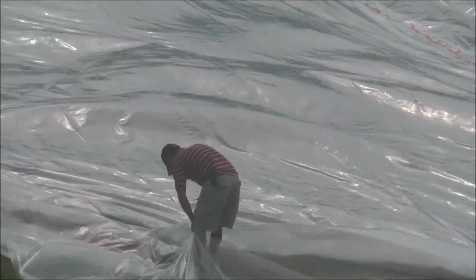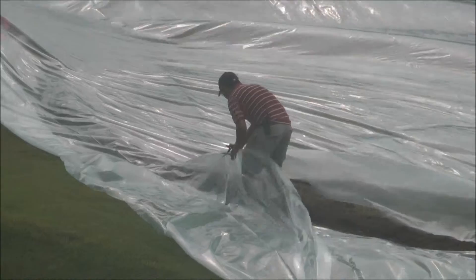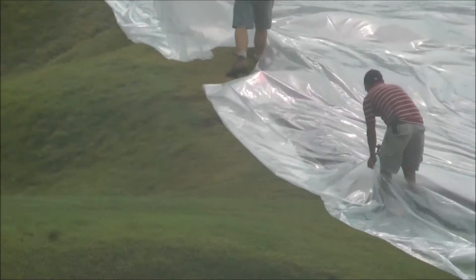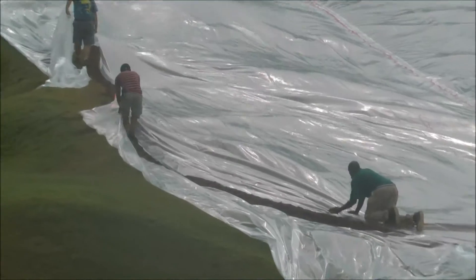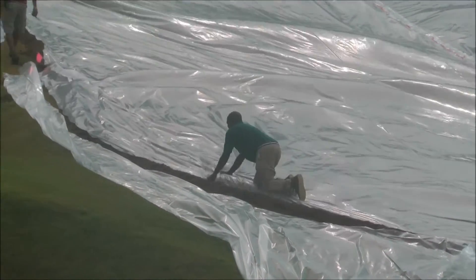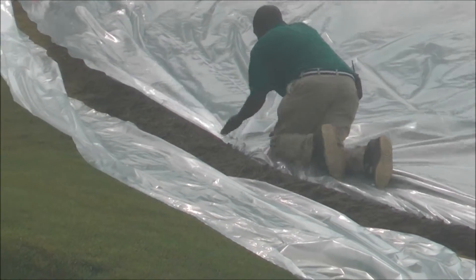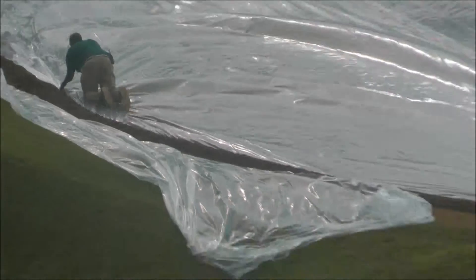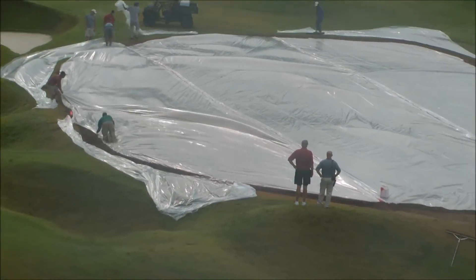As you can see, they're cutting the plastic to fit. Now he's tucking the plastic down into the trench that we cut yesterday, and then there are guys going behind filling the dirt in.